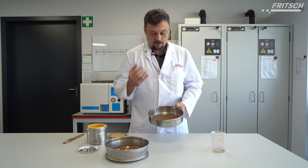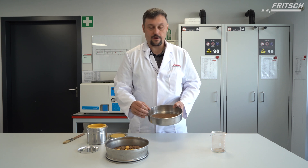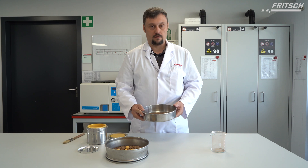My recommendation for analyzing this clay fraction from this sample would be working without balls and with high rpm. Thank you for your attention.